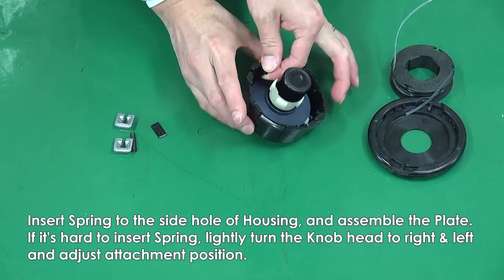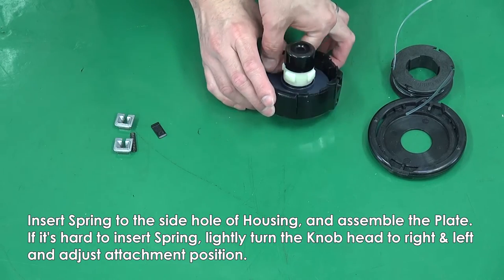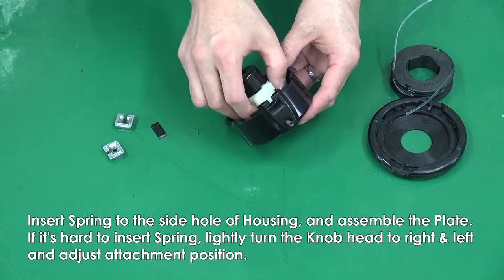If it's hard to insert the spring, lightly turn the knob head to the right and left and adjust the attachment position.